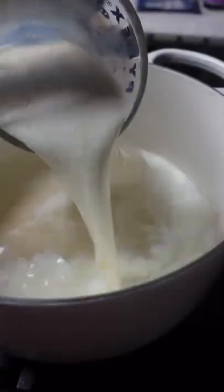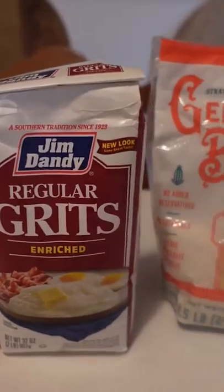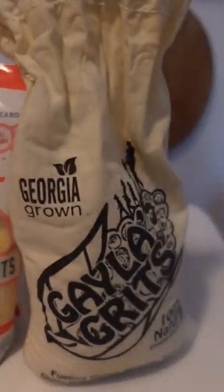I have a secret ingredient in my grits and my guess is you're probably not already using it. The secret ingredient is milk or chicken stock depending on what type of grits you're making. Most instructions for grits call to cook them only in water, adding butter and salt at the end, but water is flavorless and if that's the liquid your grits soak up, your grits will be flavorless too.